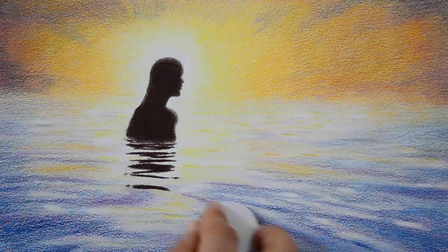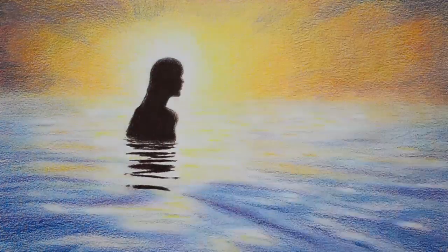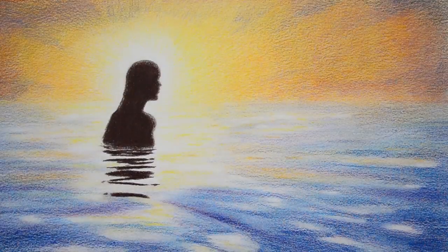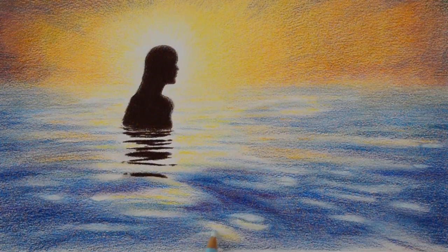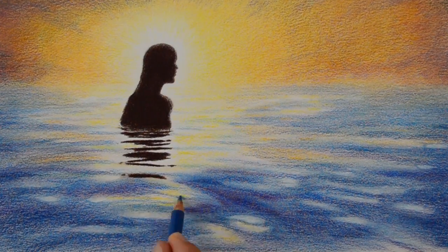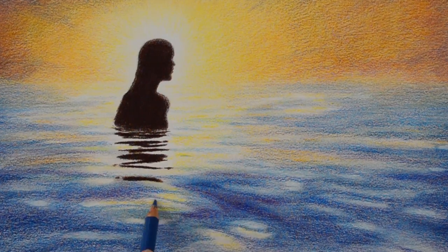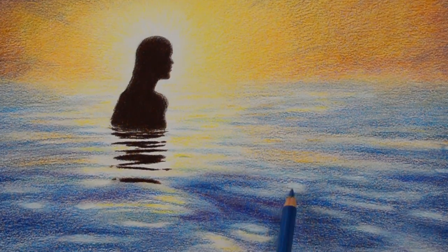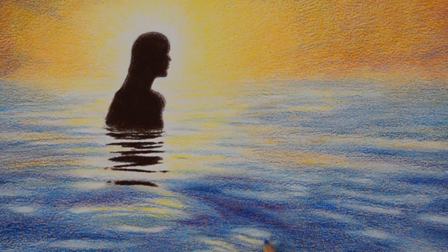We smudge a little bit more with our new device — really high tech. Let's continue filling in with different tones, including some light blue on the reflections. The last strokes and it is ready.